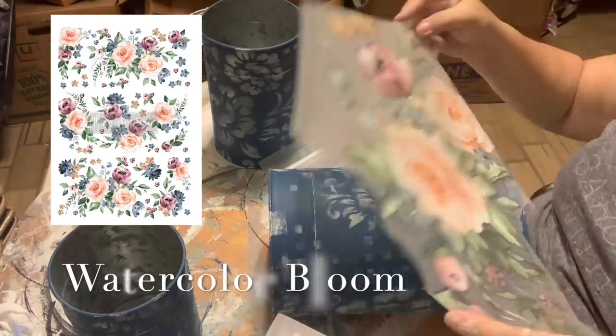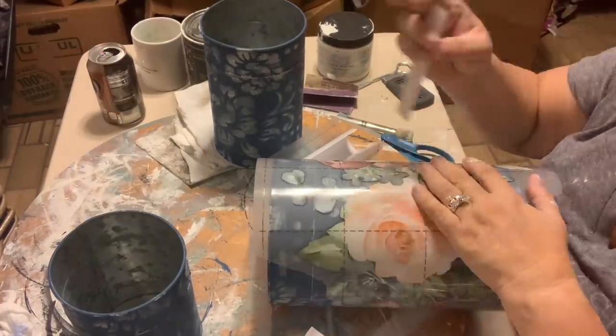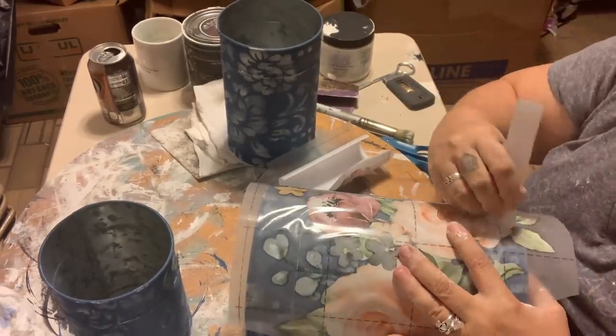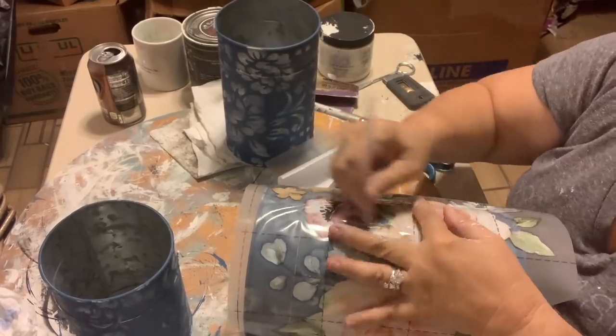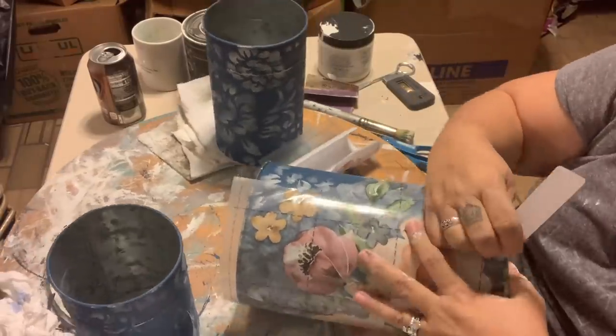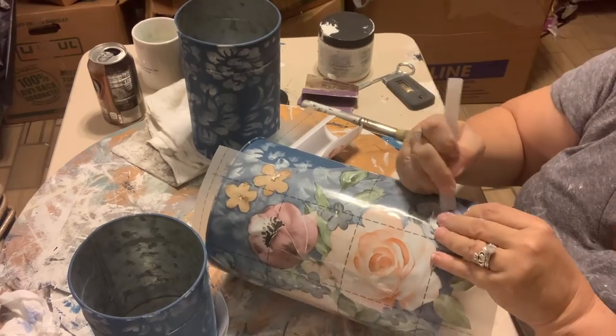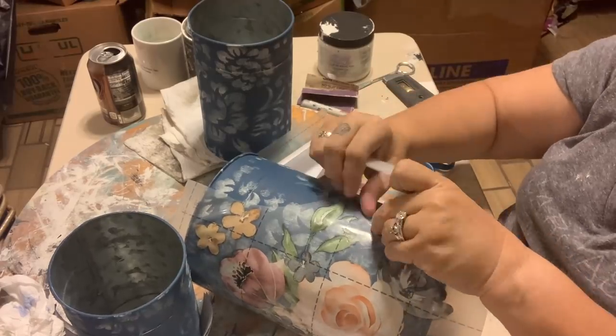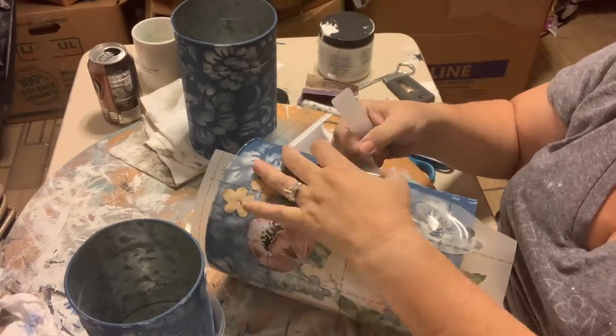If you are enjoying the content today, please consider subscribing and hitting that bell button so you know whenever we post a new video — I try to post every Sunday, sometimes throughout the week as well. Now for the fun part of adding the transfers. I have gone back to the watercolor bloom that I used in my last video with the teapot, and I am using some of the bigger selections on these. I told you I get a lot of projects out of these $30 transfers — here are three more. I got three out of it last time, so we're up to six projects. They really are a good value, especially ones like these where they have a lot of pieces you can cut apart.